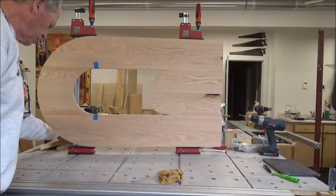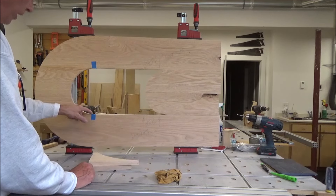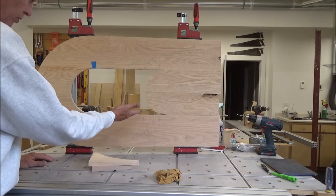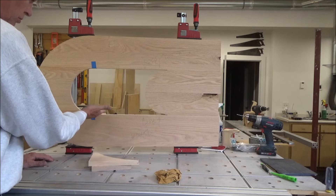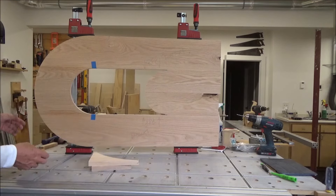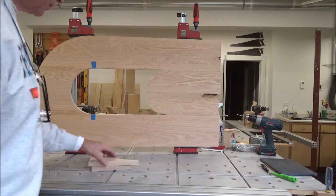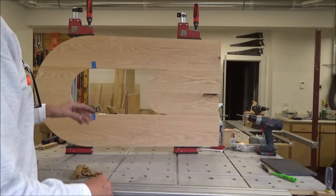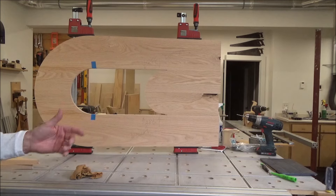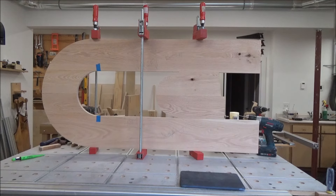The glue-up went pretty good. I decided not to use the drops at all — it came together pretty nicely. The only thing I've got is some blue tape where this curved piece feathers out. With glue on there, these little pieces kind of lift up, so I've got those taped down and held in place. Got the glue wiped off on both sides and it looks like a pretty nice joint. I'll set this aside, do the other one, and let these sit overnight — I don't want to stress these joints at all.